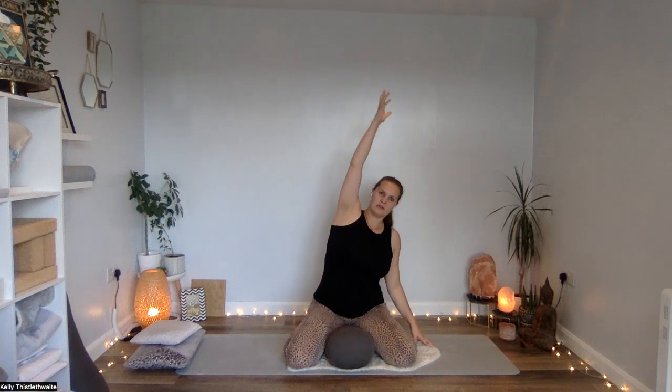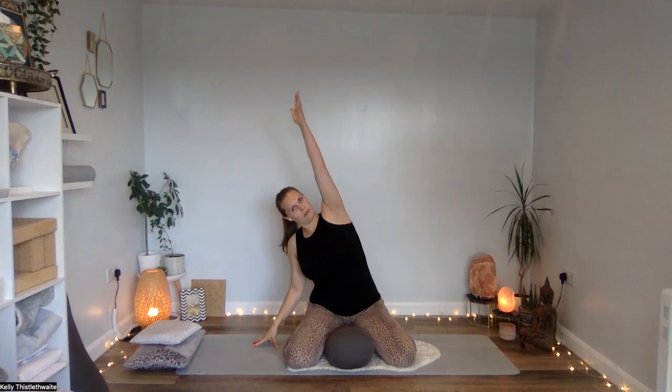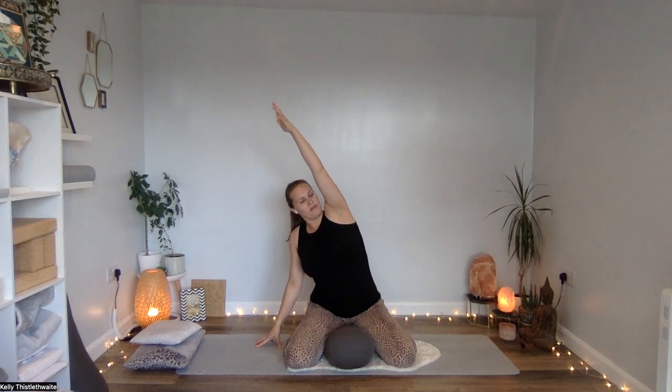Inhale come up, exhale come over — just open out through the side of the ribs. Not going too far. With all movements through pregnancy, we just want to make sure we are staying nice and open, keeping enough space for the baby. Let's go to the other side — inhale lift up, exhale over. Imagine you're going in length through both sides of the body. We know that as we move through pregnancy we have limited space in the rib cage and lungs, so opening out through the side ribs can be really good for us. And then relax down, give your shoulders a little roll.